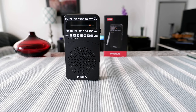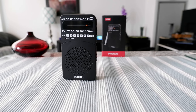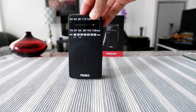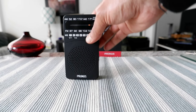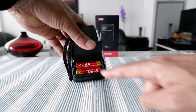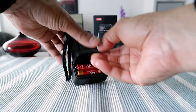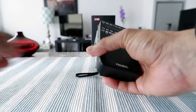Hello everyone, this is the second part of the video. I've had a few weeks to try and test out the Prunas J166 radio. I'm going to go over a few things today. First, it runs on two AA batteries, which you can see right here. I put these in about three weeks ago and I'm listening a little bit every day — the battery life looks very good.